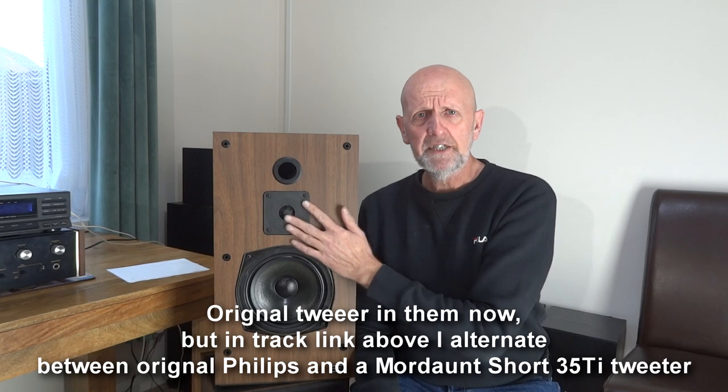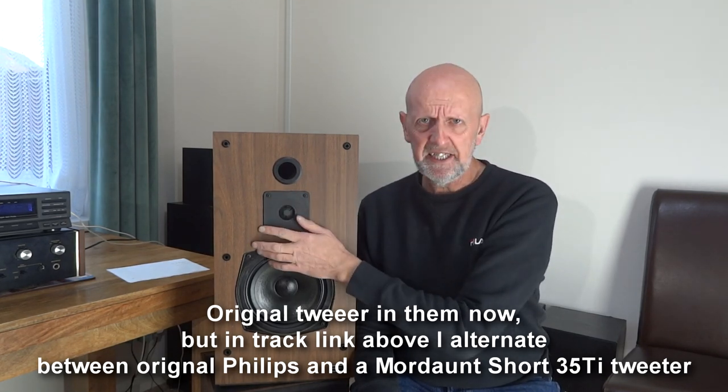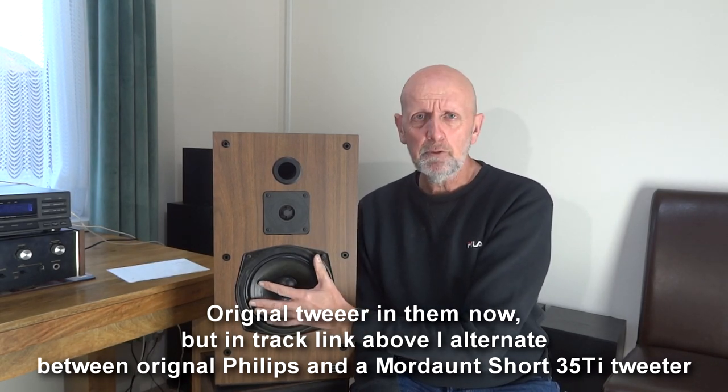I've got a link at the top here to these playing a track, and I've also changed the tweeter in these — it alternates between the original tweeter and a Mordaunt-Short tweeter that fits in these. I chose a Mordaunt-Short tweeter because the woofer is a Mordaunt-Short drive unit, and these are very similar to the Pageant speakers by Mordaunt-Short, so it made sense to swap that tweeter and see if it made any difference.